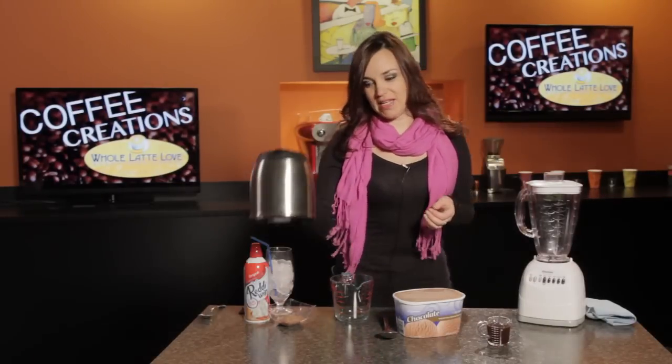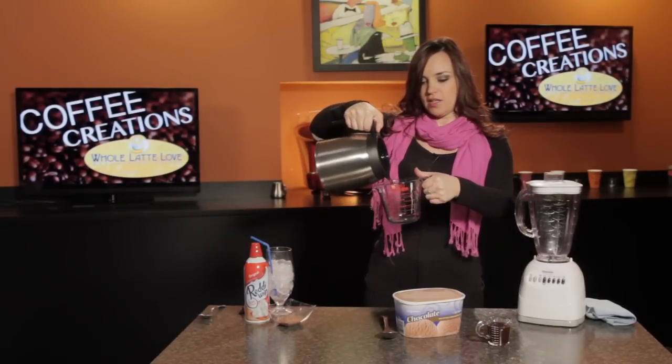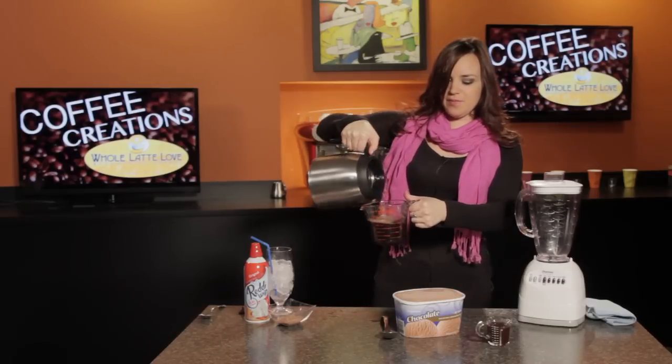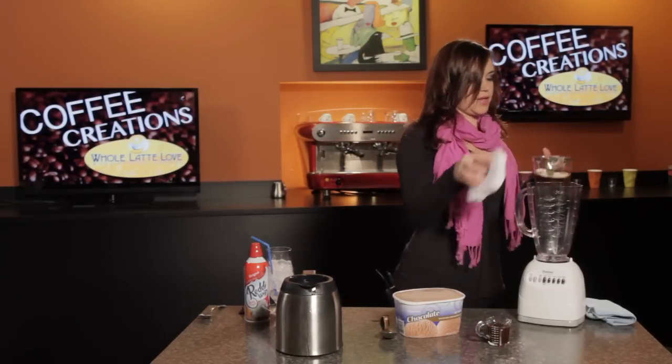First thing I'm going to do is just measure out my cup and a half of coffee, and we're using Lavazza Gran Filtro, which we brewed earlier today. Just add that right into your blender.